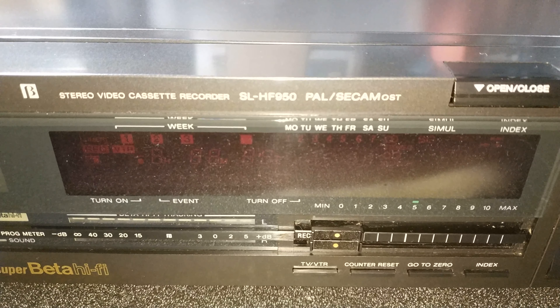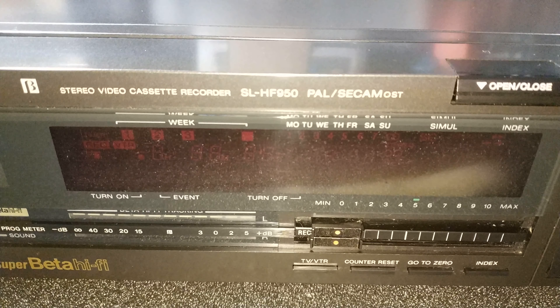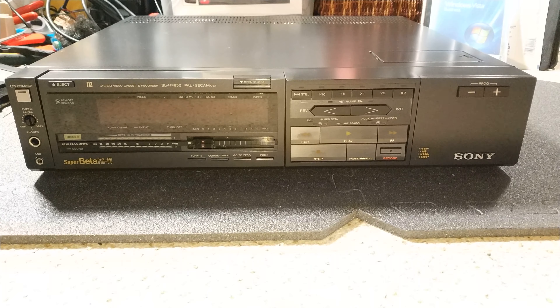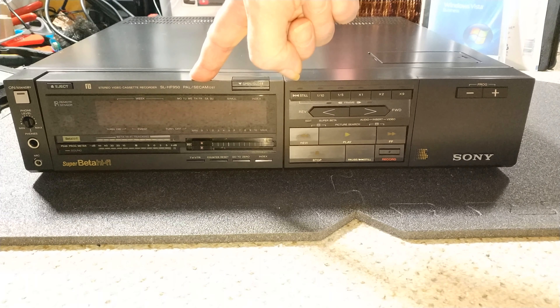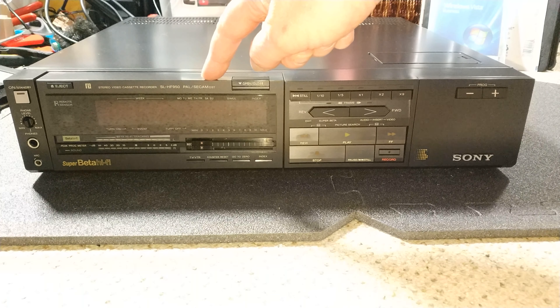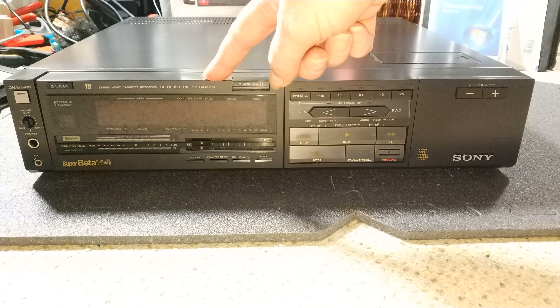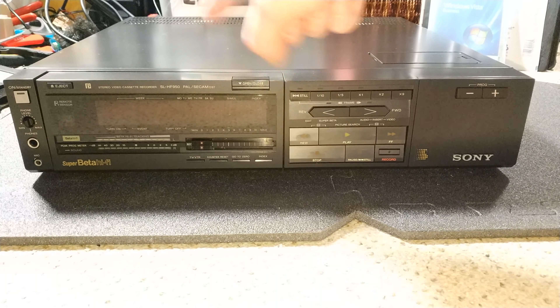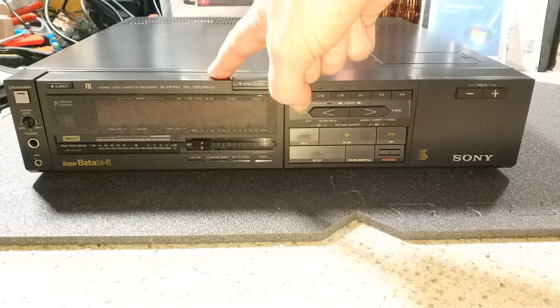Looks like we've got another display assembly to clean, let's crack on! Hello and welcome to another MrBeatsBite video. This one's a little bit different insofar as we're looking at a Sony SL-HF950. This is a PAL Secam Aust version, so this is actually an Austrian Secam — don't confuse it with French Secam.